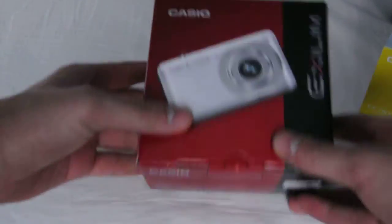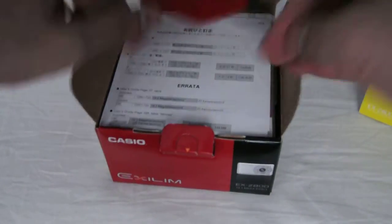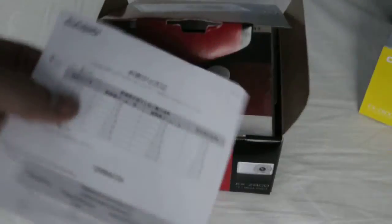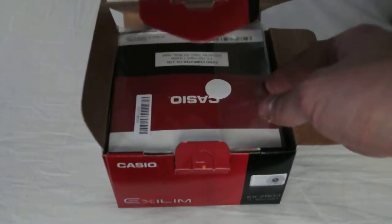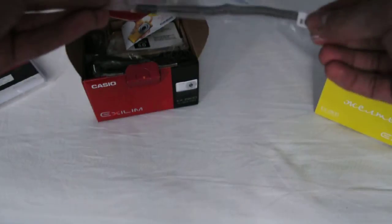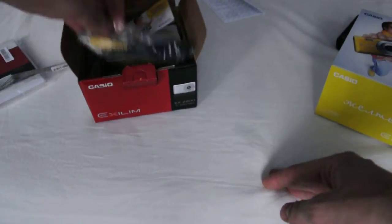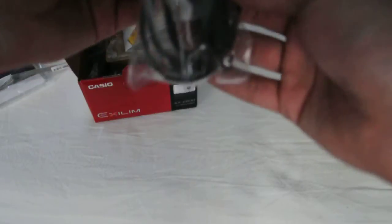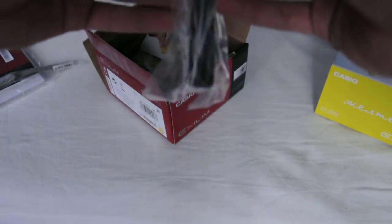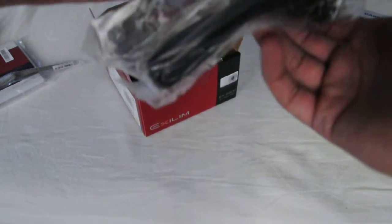So what we got in this pack: we got a carton, inside warranty, some Casio data, then instruction, a hand strap, a TV cable — it's video and sound — a charger cable, USB.